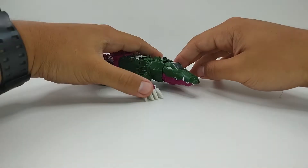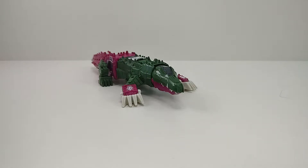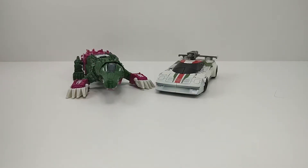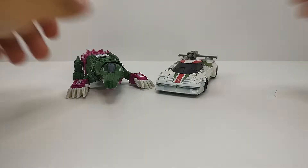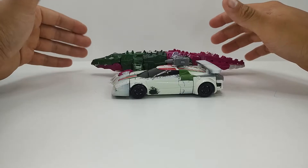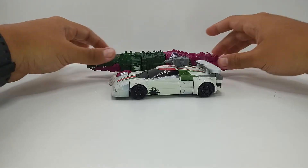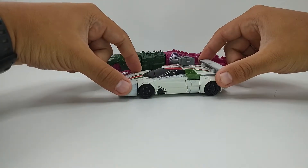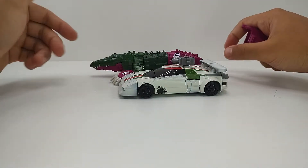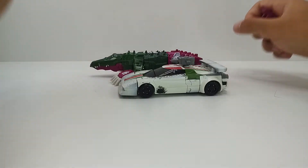Para uma comparação, tem aqui ele com o Wheeljack Earthrise, que é um Deluxe da nova classe de tamanho — um Deluxe menor. Um ao lado do outro, ele é realmente mais comprido que o Wheeljack, mas como ele tem um modo diferenciado, isso talvez faça mais sentido, porque ele tem que ser uma figura comprida. Se tirar a cauda, o Skullcruncher ainda ganha de uma cabeça — ele é uma cabeça de jacaré maior do que o Wheeljack.